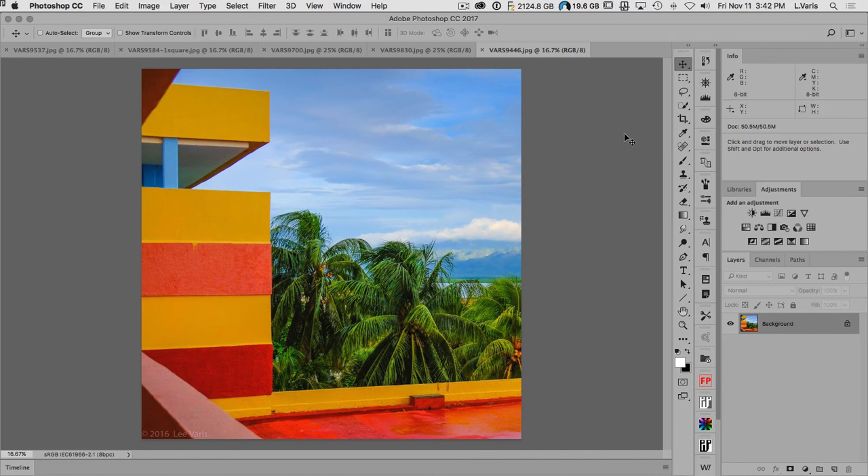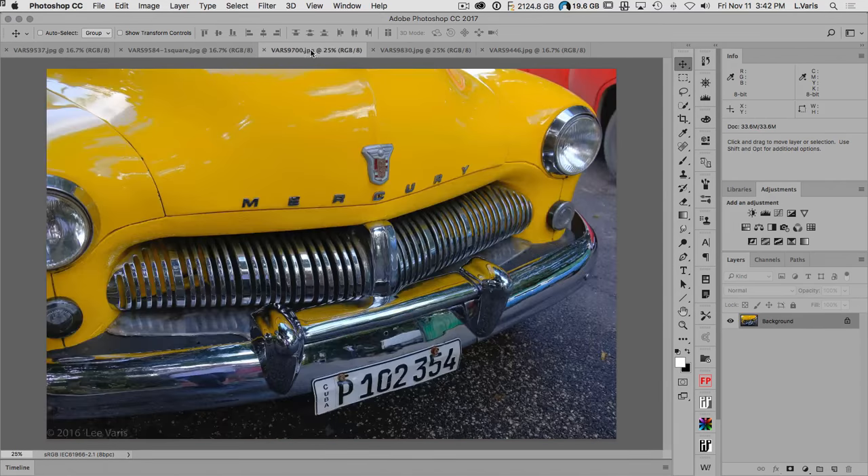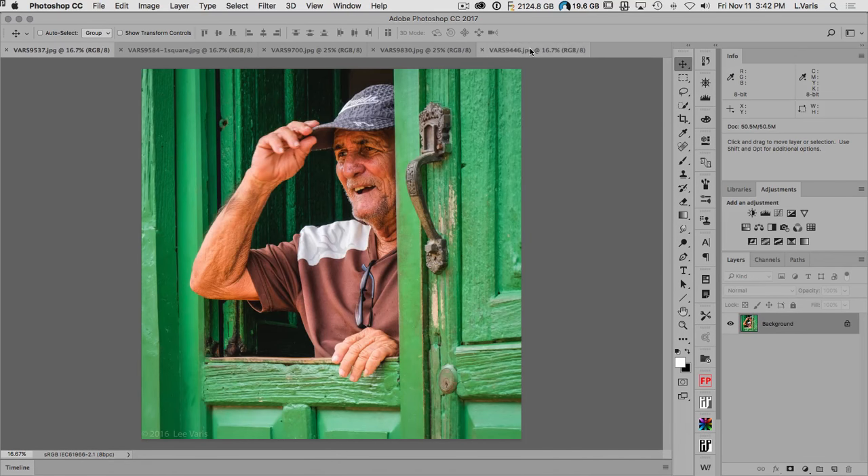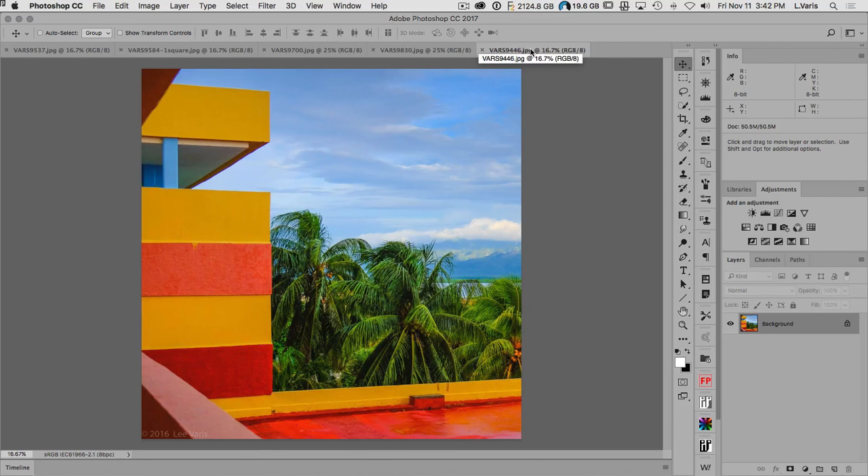Let's go into Photoshop. I have a number of files here from my recent trip to Cuba. I've got a couple of images that are kind of interesting and they all pose their own challenges in CMYK. We'll start off with this one — on screen it looks pretty nice and saturated, but when we convert into CMYK things will change. The blues won't look as good; none of these colors are really going to look as saturated.